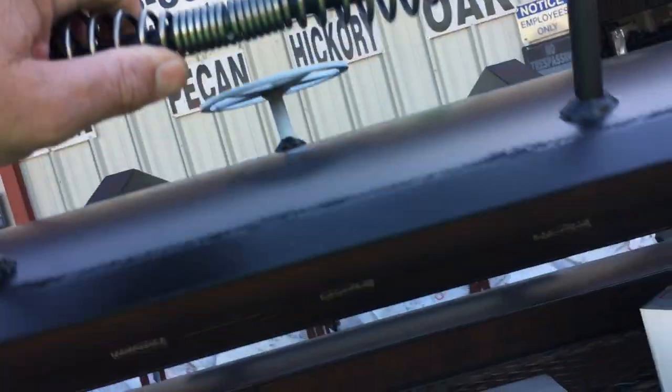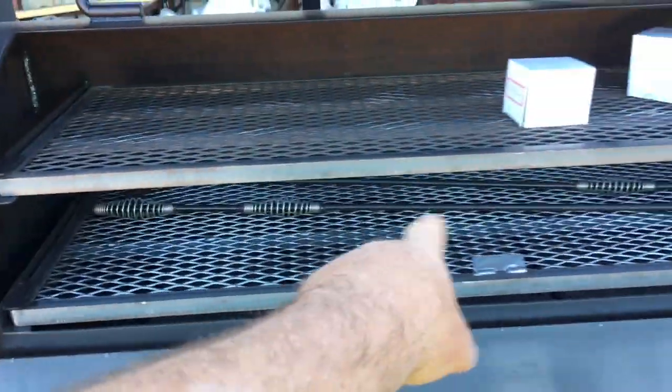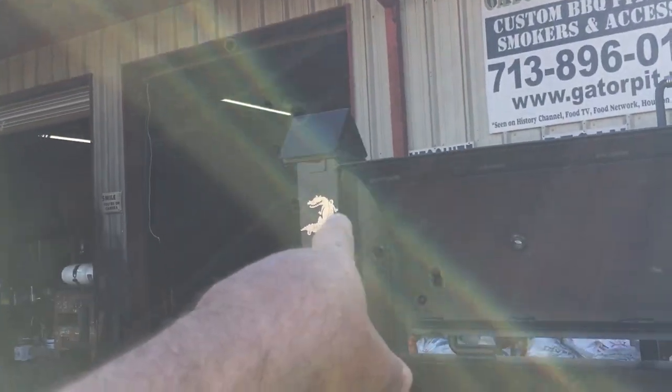Inside, you've got upper and lower slide racks. And I'm one-handing this big old five-foot door. There's your gauge boxed up, there's your tools, ash and fire poker. There's tuning plates in there as well. The pit's going to run at an even temperature all the way across. Those dual birdhouses that I mentioned.